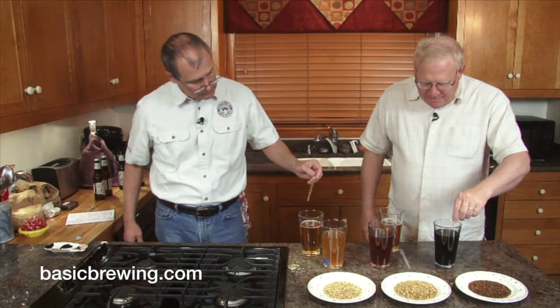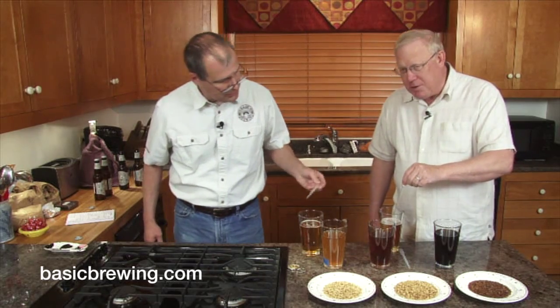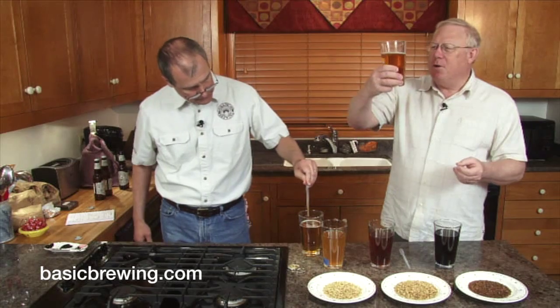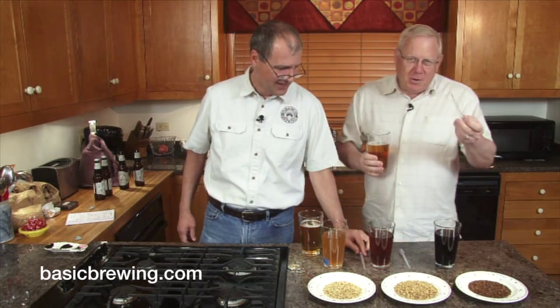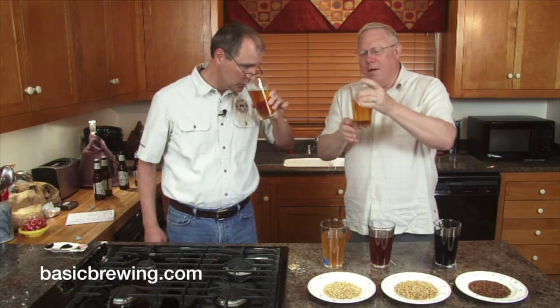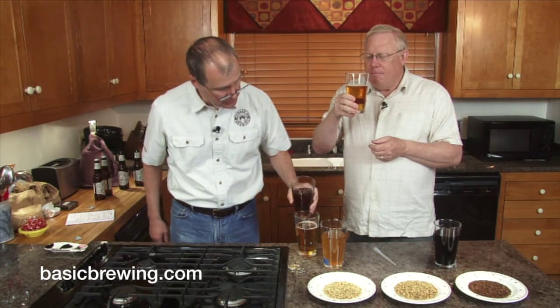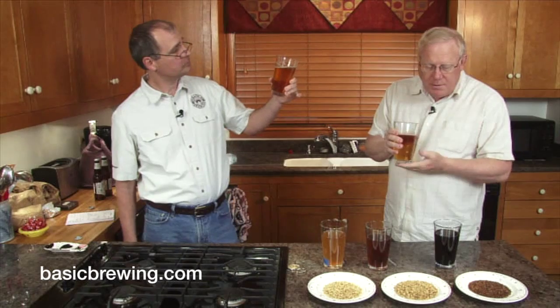You squeeze the top and draw some in, then dose the beer. The 20 Lovibond is not too far from the beer as it is. I did four pipettes. It's only slightly darker. I can tell the flavor difference already — I can pick up the chocolate notes in this. A little goes a long way. Does the chocolate malt clash with the pale ale style? Not at this level.